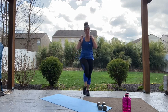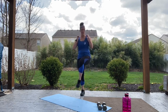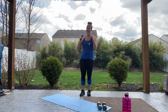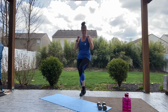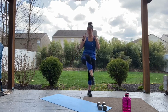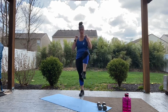Good job guys. We're almost done with the warmup — I would say that would be a really short workout today. You've got 15 more seconds.